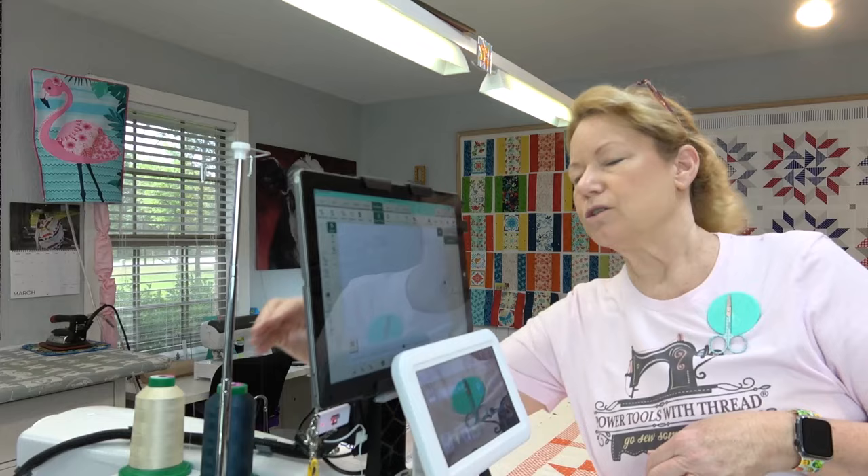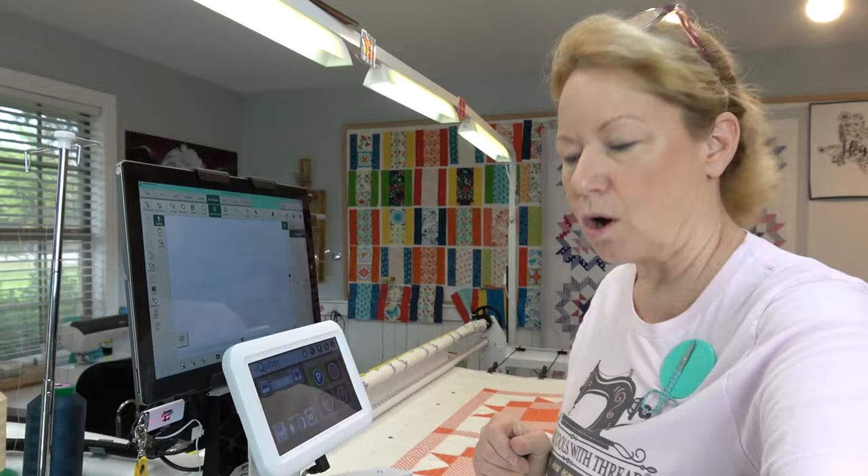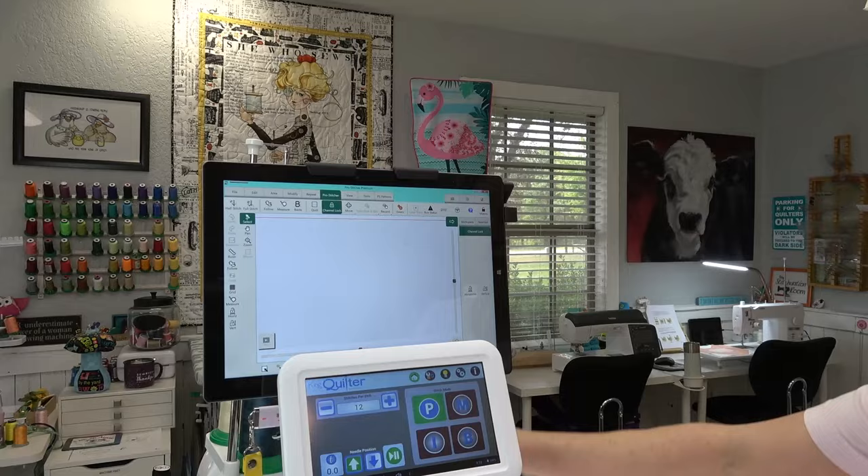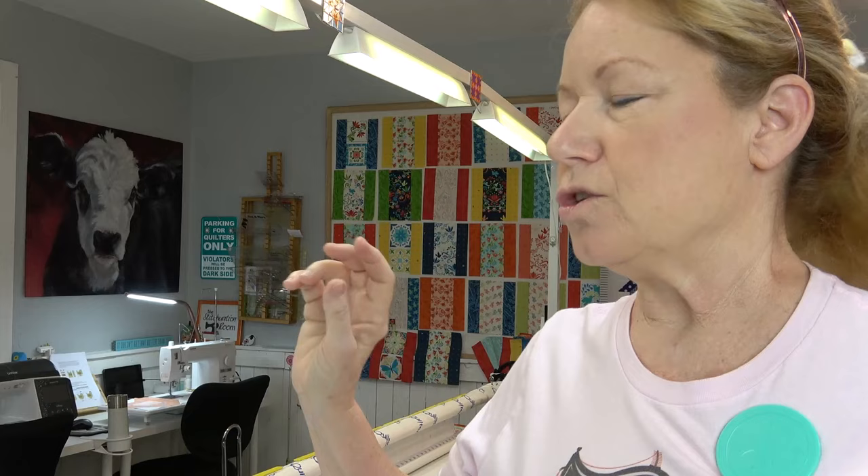For your benefit I have changed out my thread so that it is a dark blue, and I still have the regular off-white in the bobbin, but I put the dark blue on to make it easier for you to see. I have Pro Stitcher on this King Quilter 2. There are a couple of different ways that you can baste your quilt — you can either use the basting feature on the little screen that came with the machine, or you can use the baste in the Pro Stitcher.